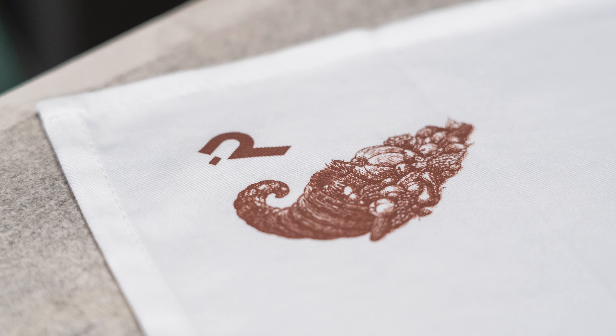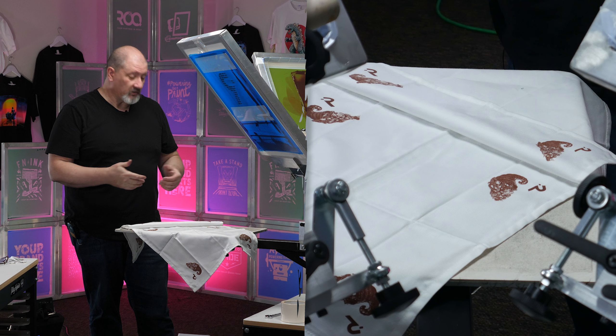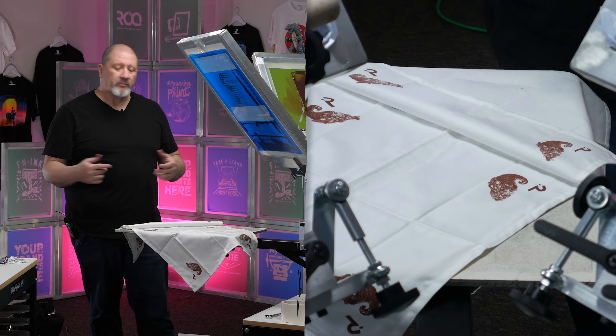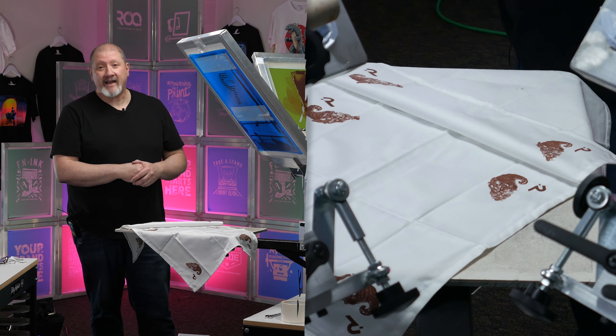There could be an argument that I put in too much detail again, and I wouldn't argue — I do like detail. To me it looks fine. Would I make this a little bigger? Yeah, probably. But this was meant to be a little corner piece, so I'm quite happy with it.